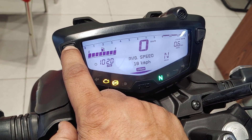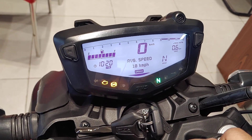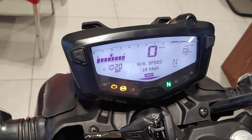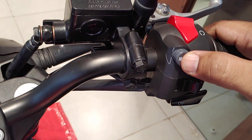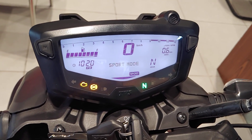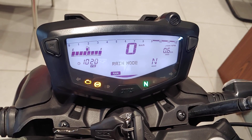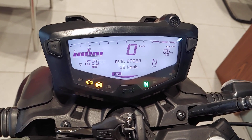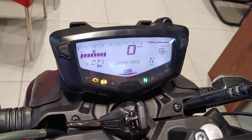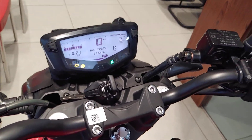Apart from that, you get major upgrades including riding modes — the same as the previous 204B. There are three modes: urban mode, sport mode, and rain mode. The difference between modes is that power changes — rain and urban mode have reduced power, but it changes significantly in sport mode.